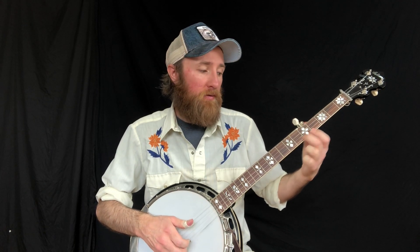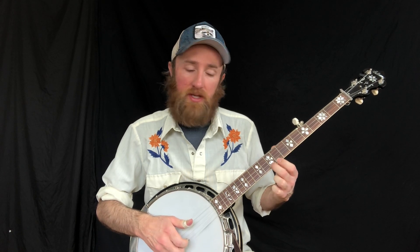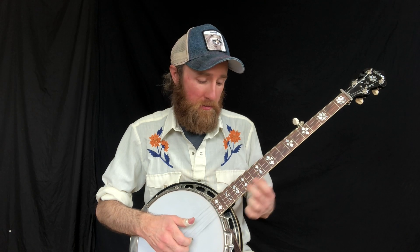The fret positions going up the scale are: 2, 4, 5, 7, 9, 10, 12, 14, 16, 17, 19, and 21.